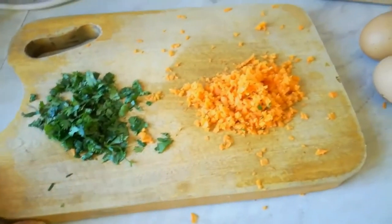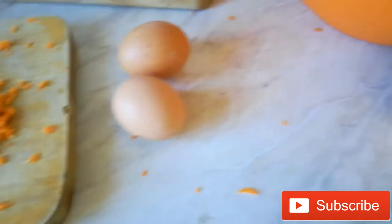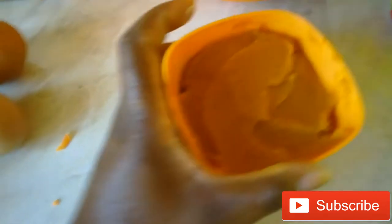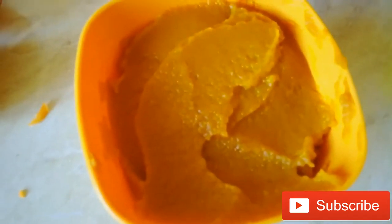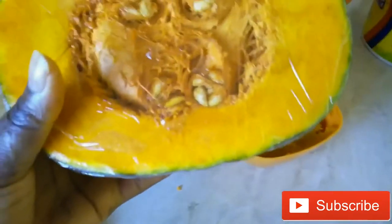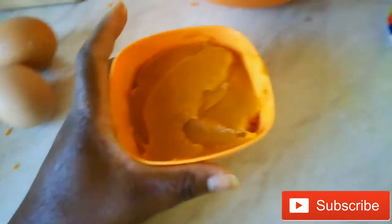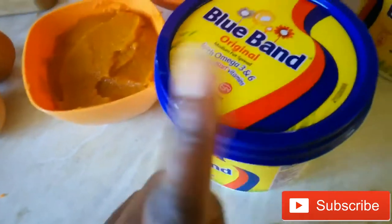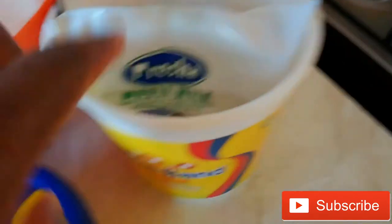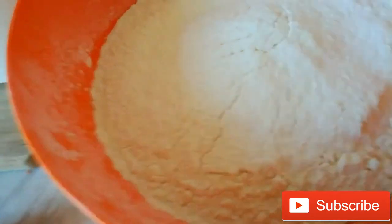I have some finely grated carrots, I have two eggs, I have some blended butternut — actually boiled. Let me show you: I bought part of this pumpkin and blended it — this is what we have here. Then I have some baby milk; I just dipped it in warm water for it to be warm. Then I have my flour over here.